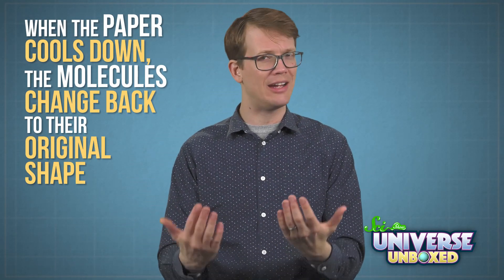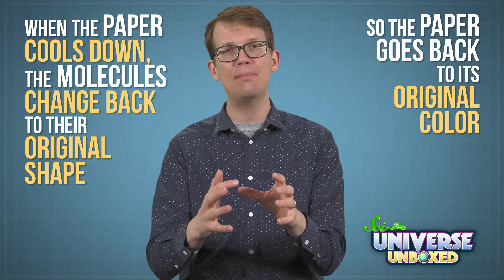This change doesn't last forever, though. When the paper cools down, the molecules change back to their original shape, so the paper goes back to its original color. Scientists use heat-sensitive materials to figure out when their experiments reach the right temperature, or in equipment like thermometers. For them, it's really important to know exactly when their materials change colors, or else that could throw off the results of their work.